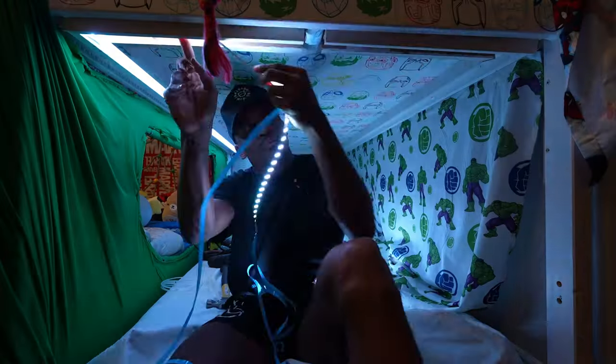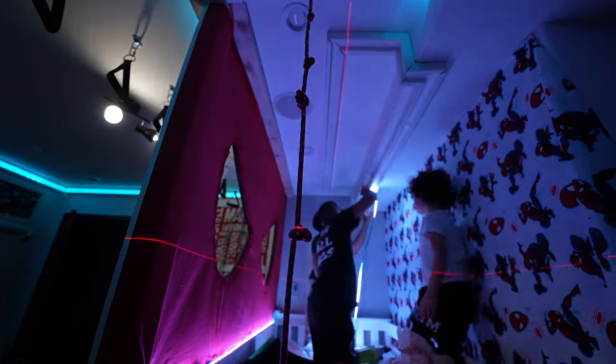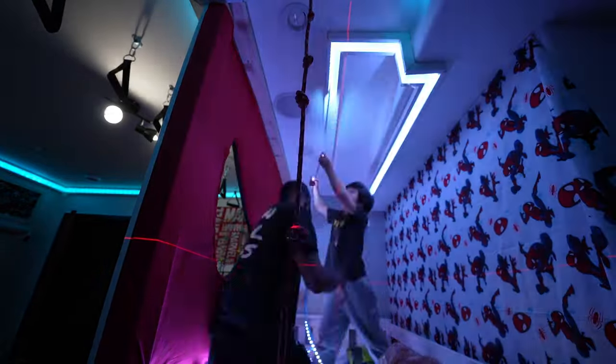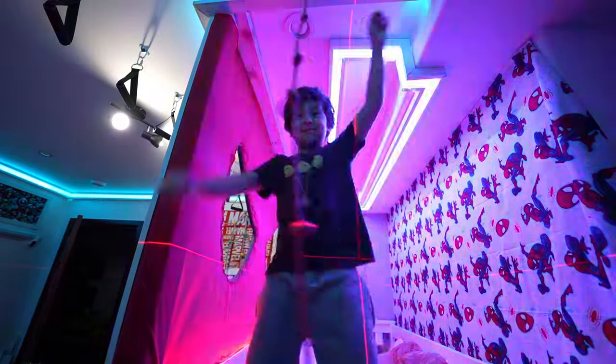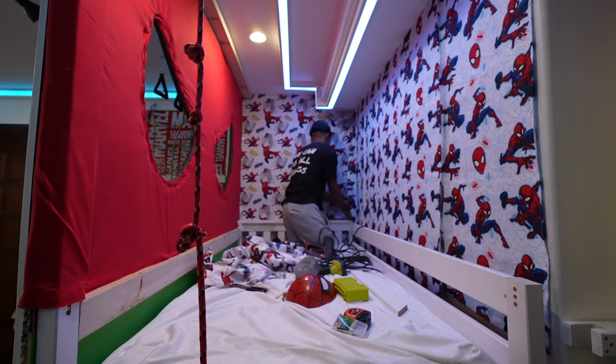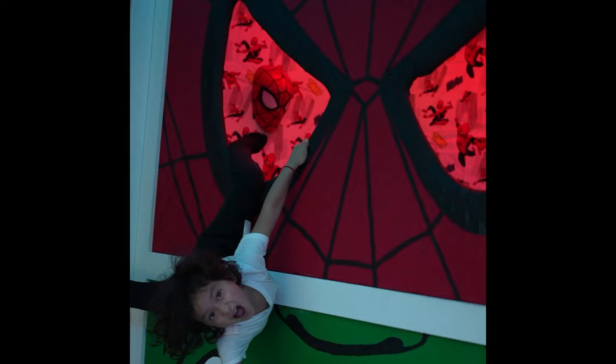We then added my signature LED strip lighting — check my page for the simple DIY light strip tutorial. I put more fabric on the walls that I got from Joann's, added some Avengers-themed wall lamps from Amazon, and then the rest was history.